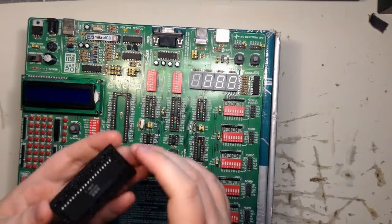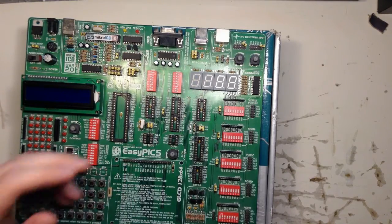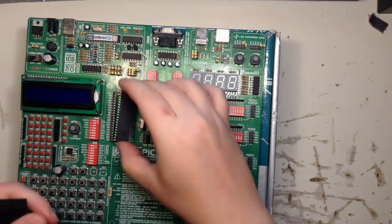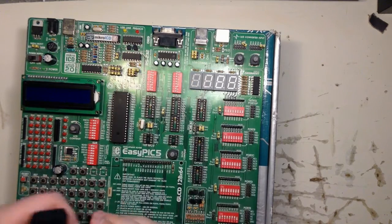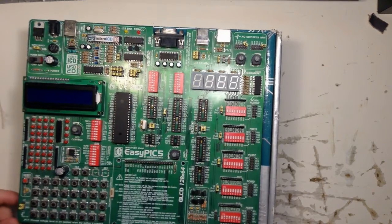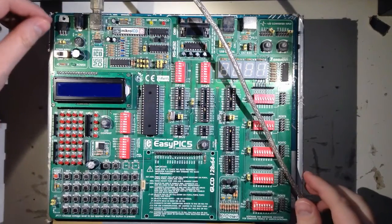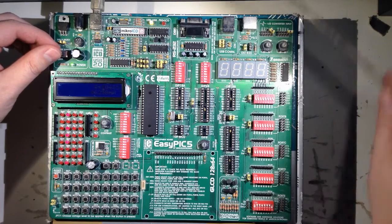Let's install the microcontroller on the development board. I had the wrong chip there - that was the WIC 2, Commodore 64 WIC 2. I'm just checking that all the pins are in there. Let's fire it up, add some power. This is just a shielded USB cable, and there's a program in it that I had from before.